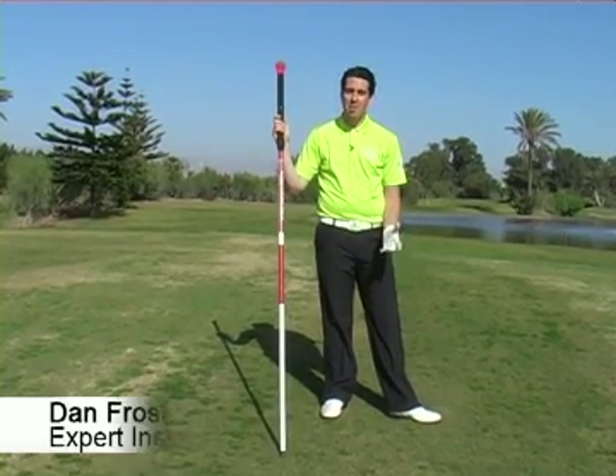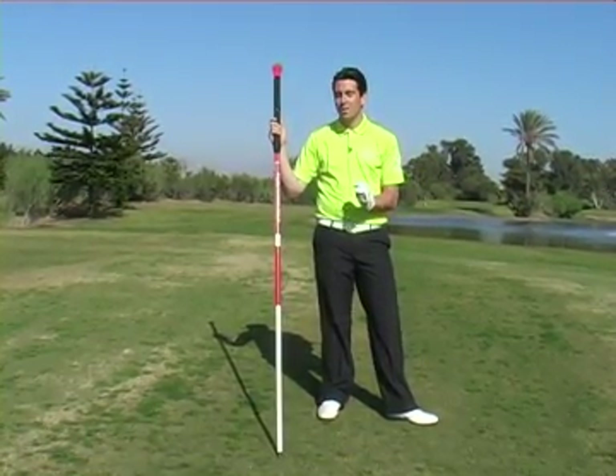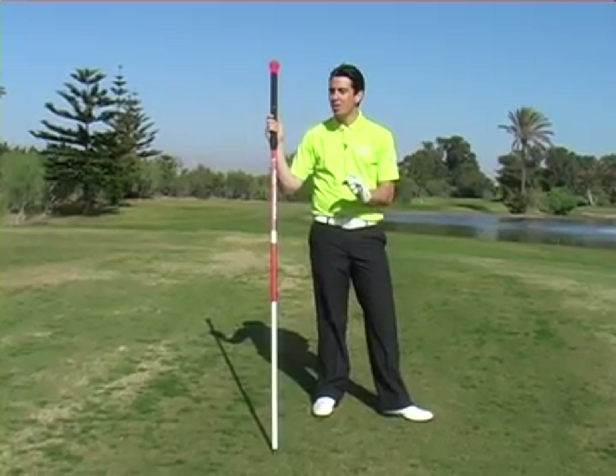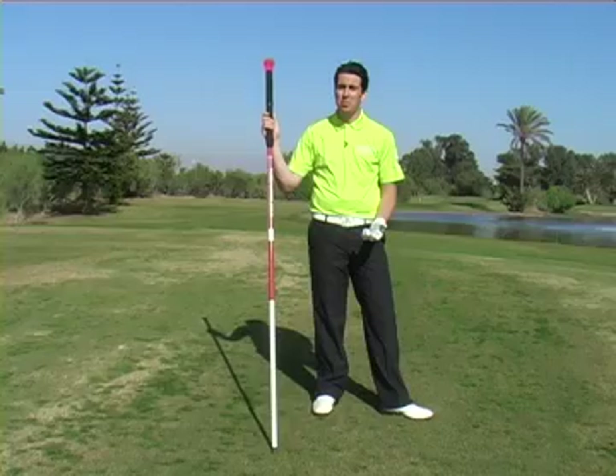Hi, I'm Dan Frost. I'm here at the beautiful Golf de Soleil Resort in Agadir, Morocco. This is a great place to come and do some winter training, but what I'm going to show you today is how to stretch out your body in preparation for the golf swing.